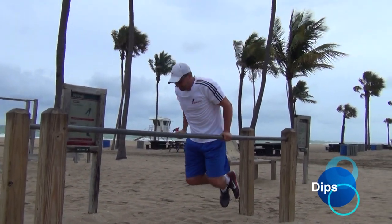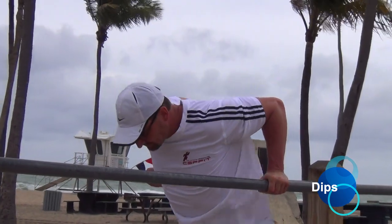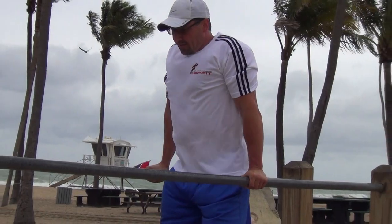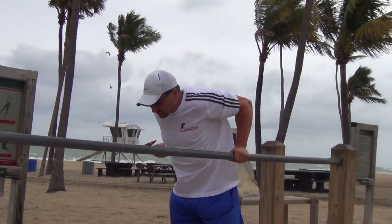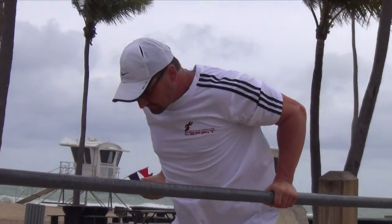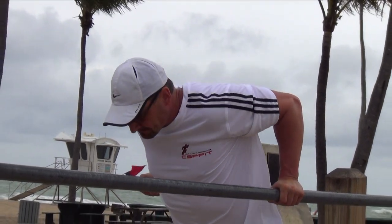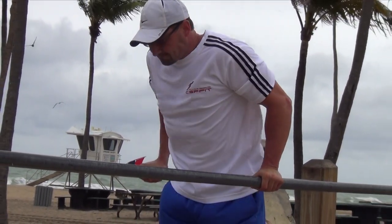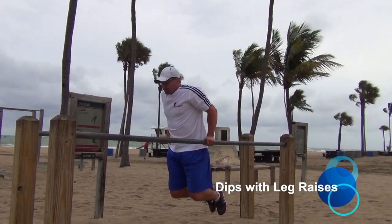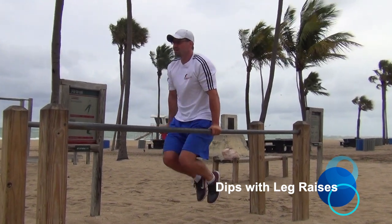Make sure you have the proper shoulder stability before you attempt this exercise. Hold the parallel bars right under your shoulders with a tight grip. Slowly lower yourself. Don't go too deep and avoid bouncing at the bottom position. Keep your legs in a straight line. For the variation with leg raises, the exercise is the same as the previous one except you will raise your legs after fully extending your arms at the top.